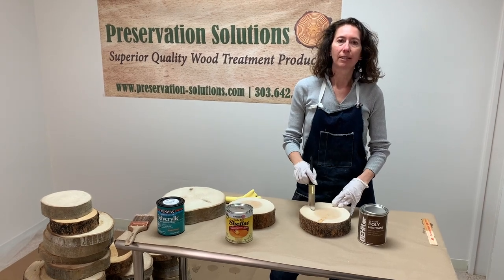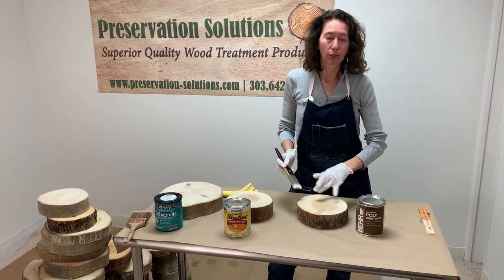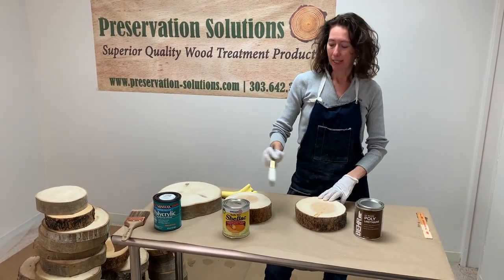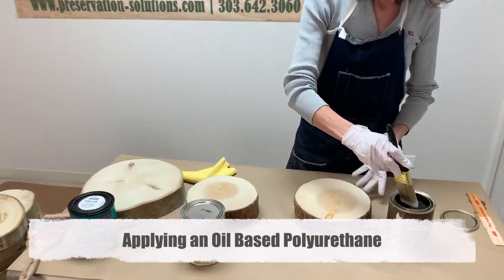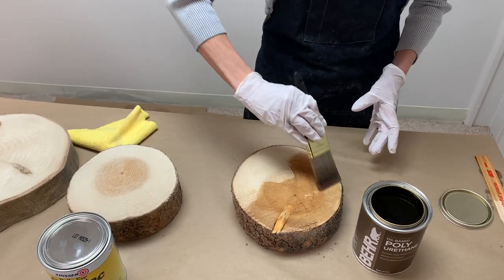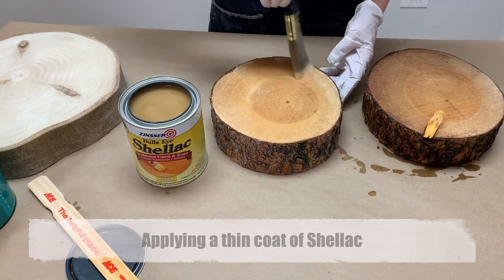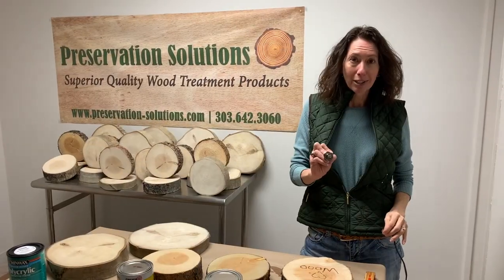I'm going to show you a couple of methods for what you can apply to this wood. You can stain it, glue it, wood burn it — but for this purpose I'm going to apply an oil-based polyurethane, a shellac, and a water-based polyurethane. I'll start with the oil-based on the pine cookie. Pentacryl-treated wood can also be wood burned.